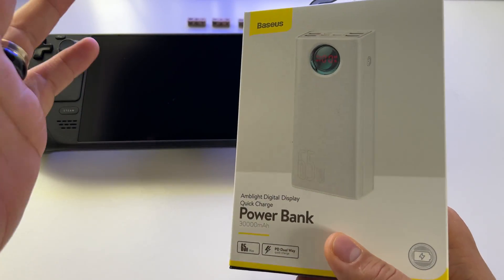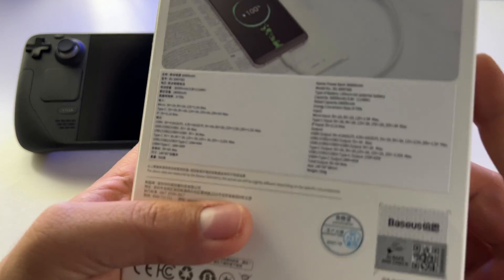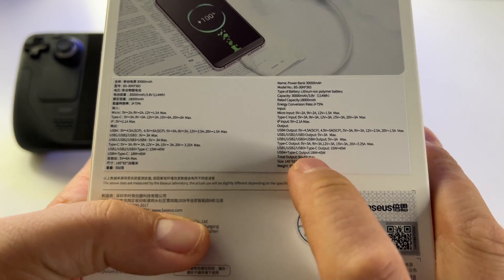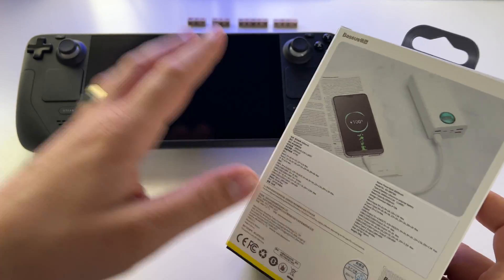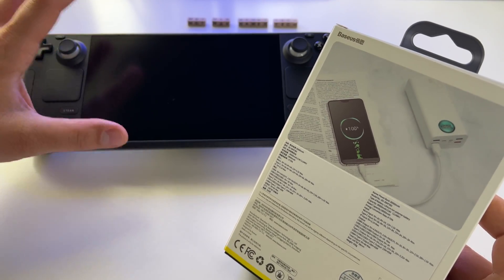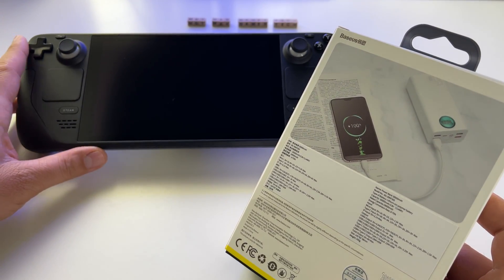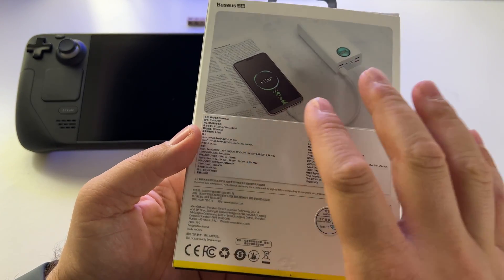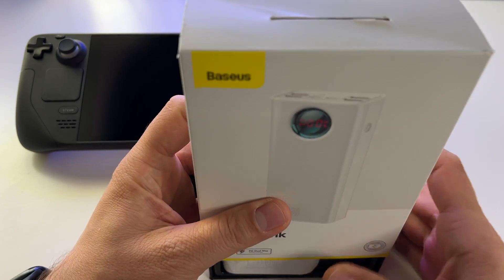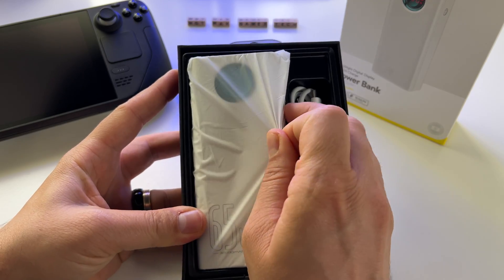It will charge your laptop, tablet, anything — it's a monster. From the USB Type-C port, you get 45 watts, which is exactly what you need to charge the Steam Deck. The original Steam Deck charger is 45 watts, and now you can charge it with this power bank. Let's unbox it and test it with the Steam Deck right away.